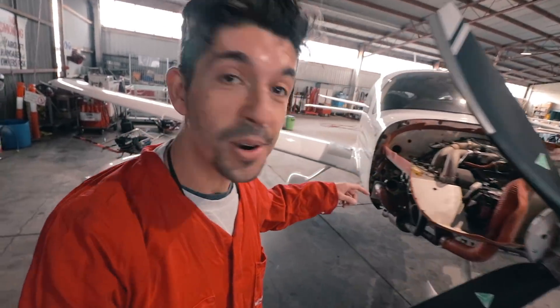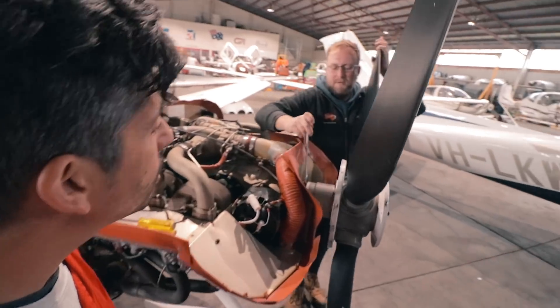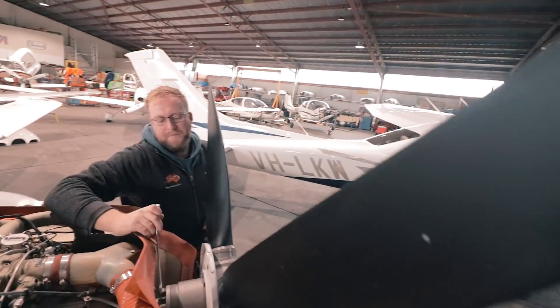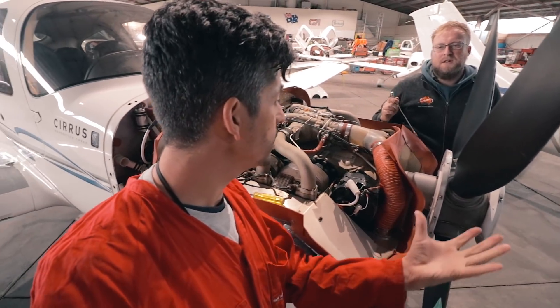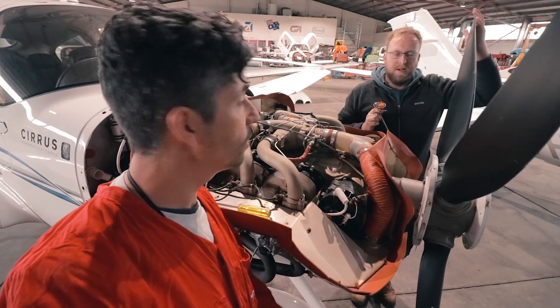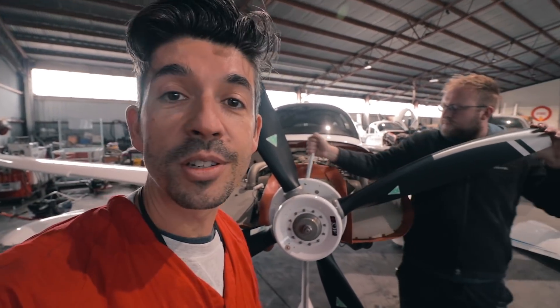Now the cowlings are off - top and bottom - all that's left is to actually take the prop off. How many bolts hold it on? Six bolts on the back of the hub. Will it hold itself on when all the bolts are off or do we need to hold it? It'll sit there. Although, I should actually mention why we're doing this - it's not just cosmetics.